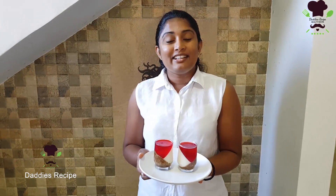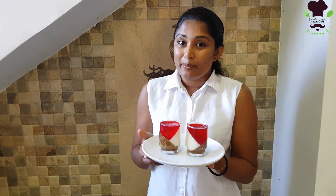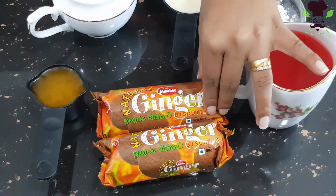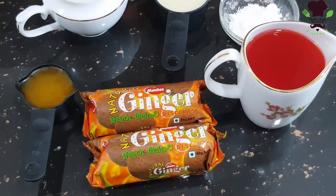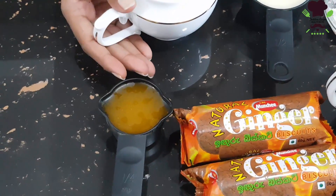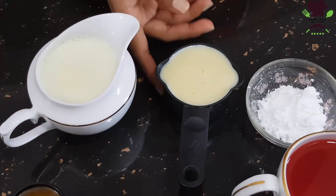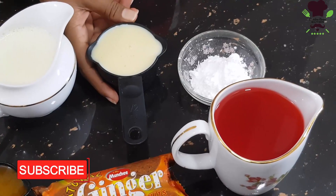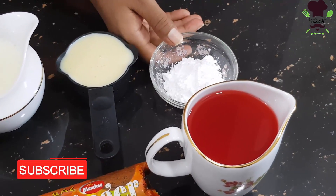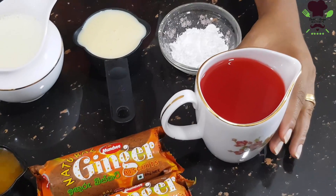We are going to use ginger biscuits for the jelly-layered biscuit pudding. We will use butter and margarine, fresh milk, condensed milk, different ricotta, corn flour, and we are going to layer it with pistachio.